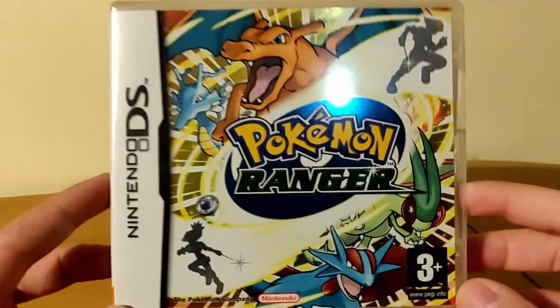Hey guys, what is up? It's Jay from jmartcollection here and welcome to another retro unboxing.